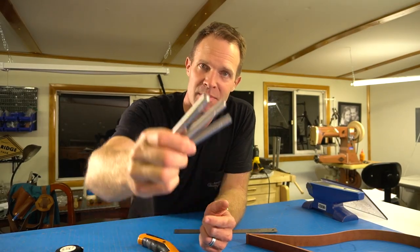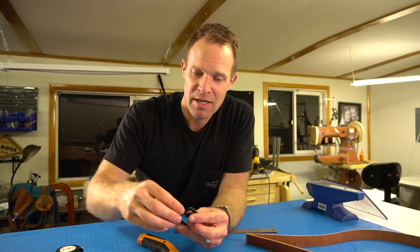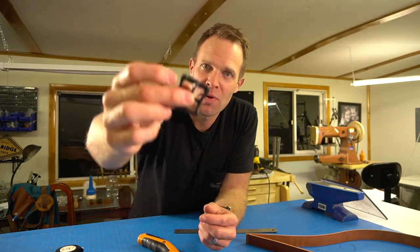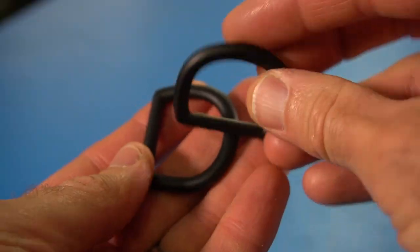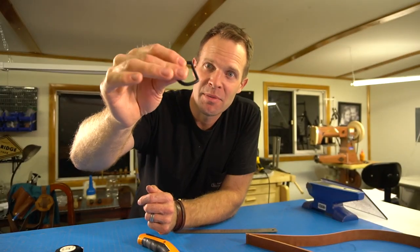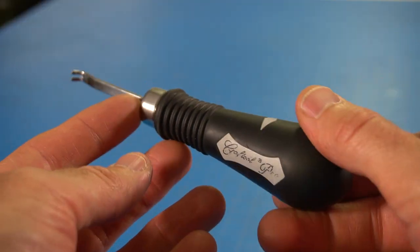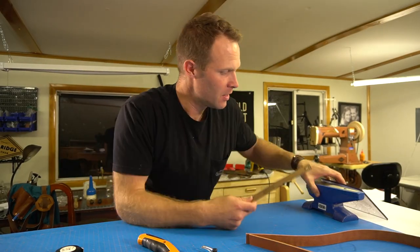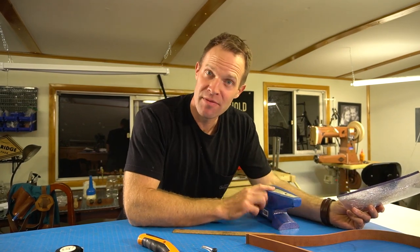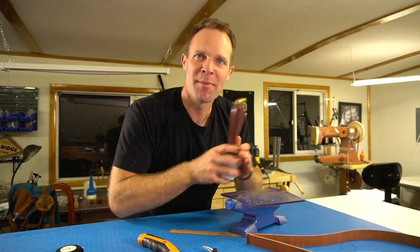I like to use brass rivets or copper rivets like this. I do not prefer the double cap rivets — they're just not quite as strong — but we're gonna need some rivet setting tools like this. The hardware we'll need is pretty basic as well: a 1-inch center bar buckle, and two 1-inch D-rings like this. These are brass on the inside but coated in a black coating, which looks kind of cool. I also like to use an edge beveler, a wing divider, a ruler, something to hammer on, an anvil to set the rivets on, a punch pad, and a mallet.